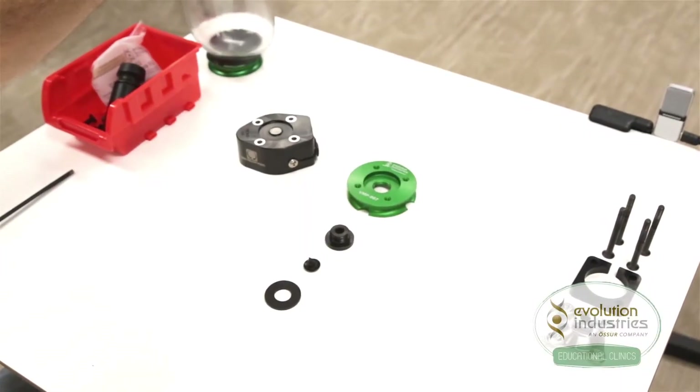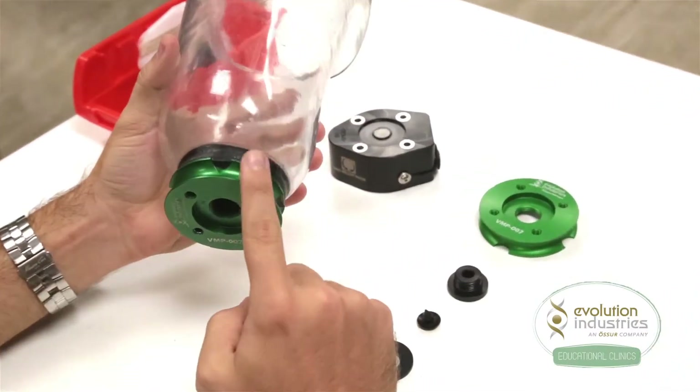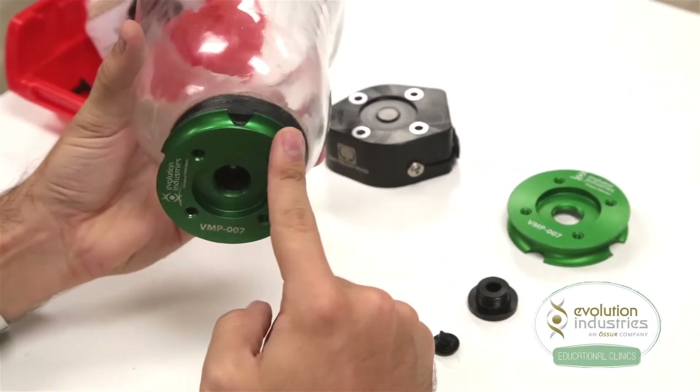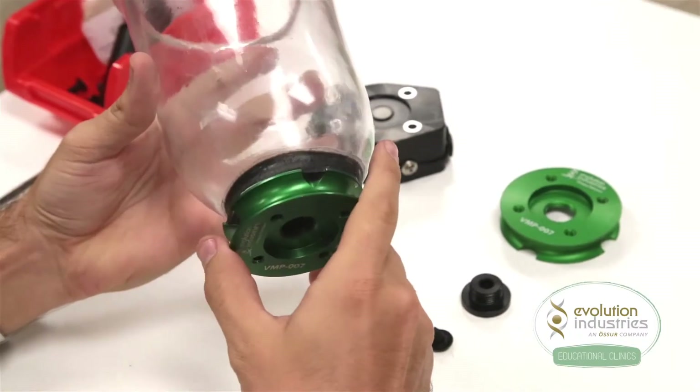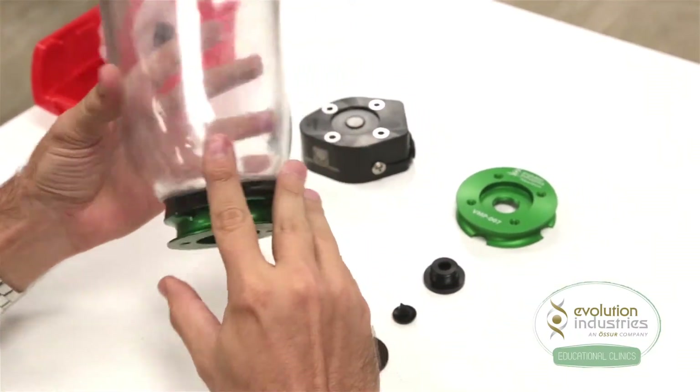To set up your system, take the socket with the valve plate gunked in place. For more information on setting up the valve plate, check out the valve manual on our website. Now once the plate is gunked on the socket, the rest is pretty simple.